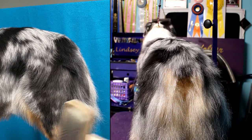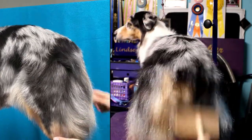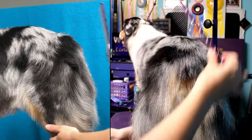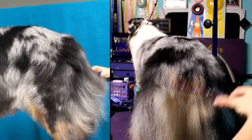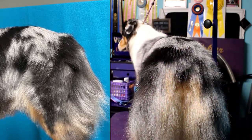Before you start trimming, always make sure the tail area is completely brushed out. I've got my slicker brush here and I've already done that — she actually had a bath yesterday so she's easy to go through. Also make sure you have your comb, just to make sure you have all the knots out and you're combing the hair straight before you start to trim.